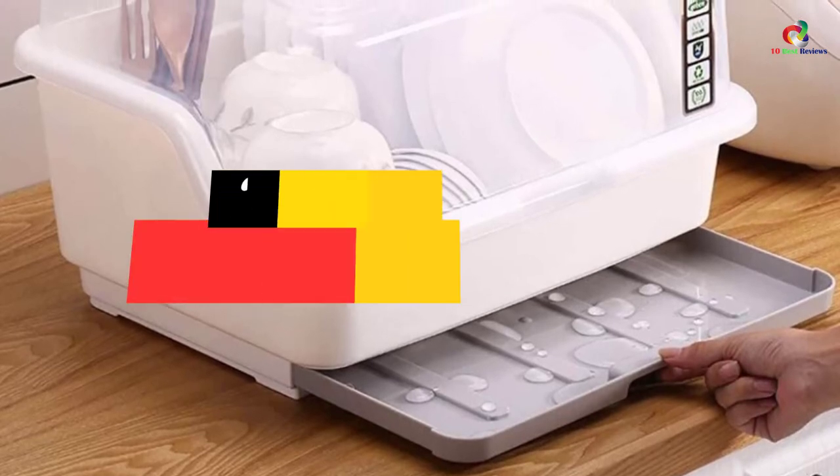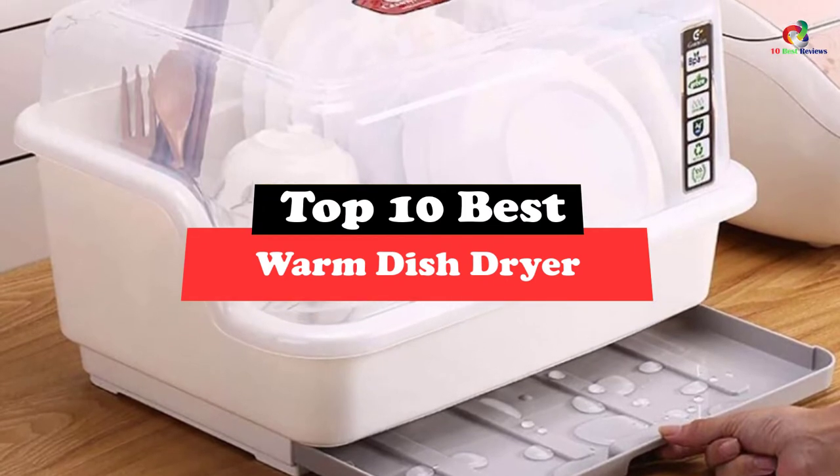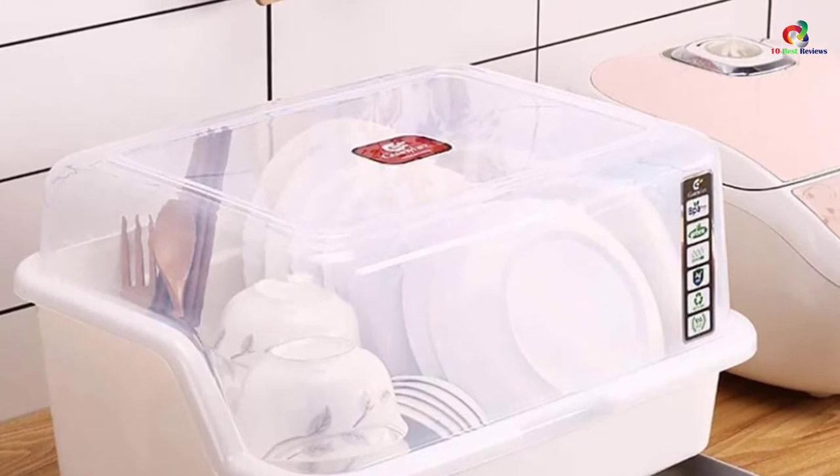Hey guys, in this video we're gonna be checking out the top 10 best warm dish dryers. Through extensive research and testing, I've put together a list of options that will meet the needs of different types of buyers.